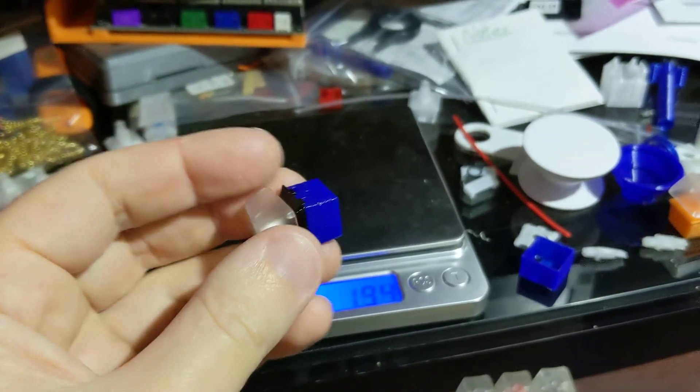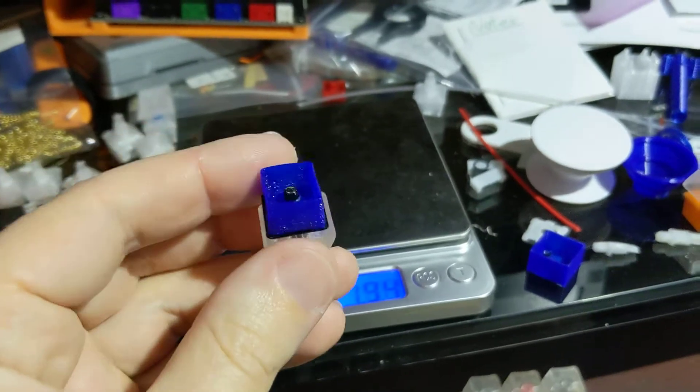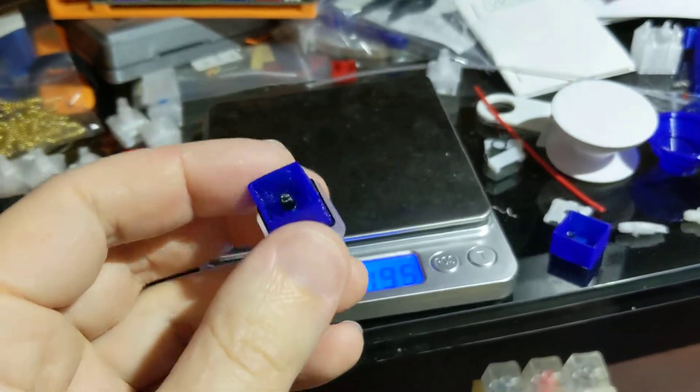Just for fun, I had the NinjaFlex loaded, so I thought I'd print out an entire Switch body in NinjaFlex just to see how it would go.